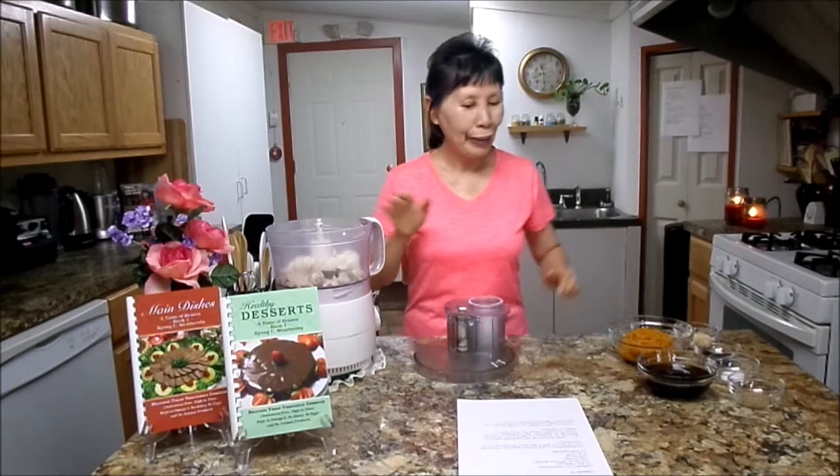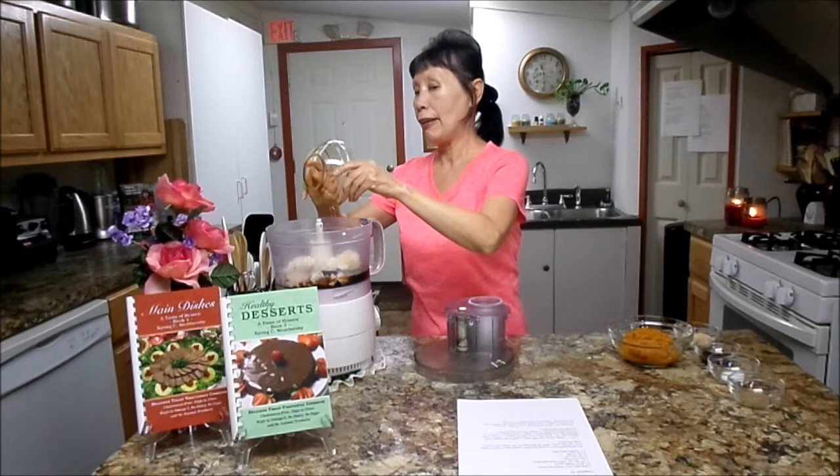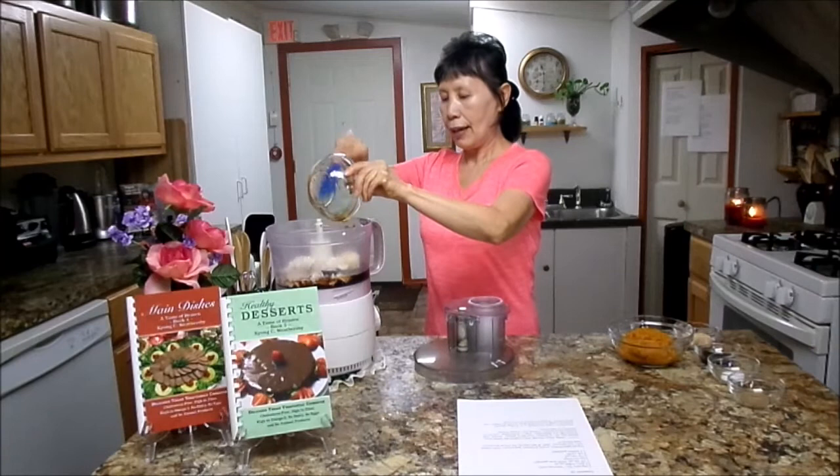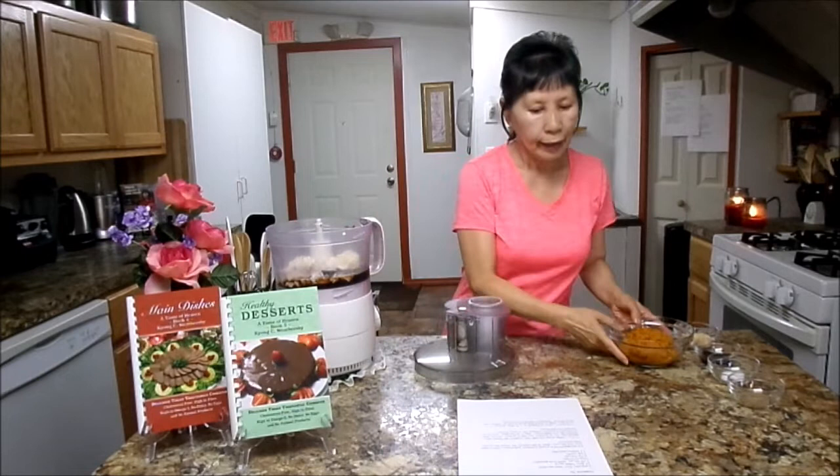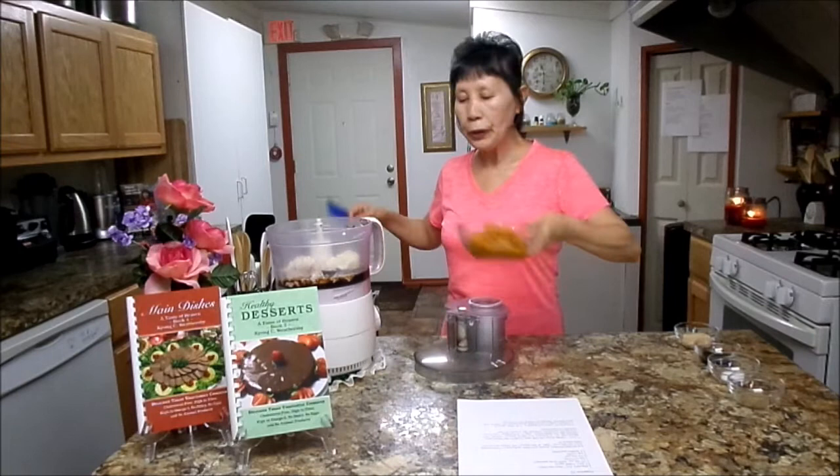Next, I'm going to use one cup of maple syrup. I'm going to get it all out — I need every drop. Then you will need one can, 15 oz, of pure pumpkin.